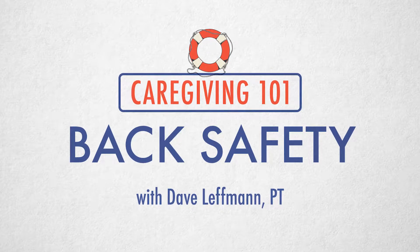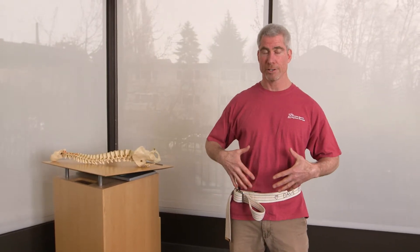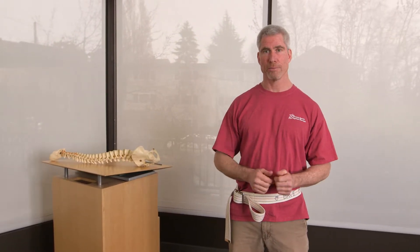Welcome to the Caregiver 101 video series. In this video, I'd like to show you how to keep your back safe and strong while you're helping your loved one get from here to there. Transfers.